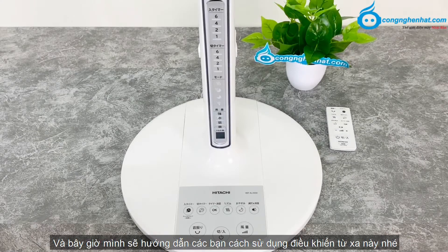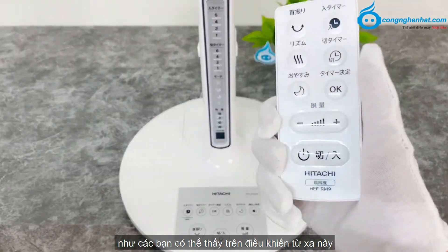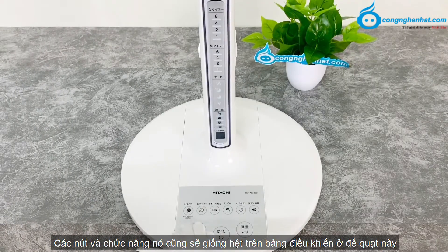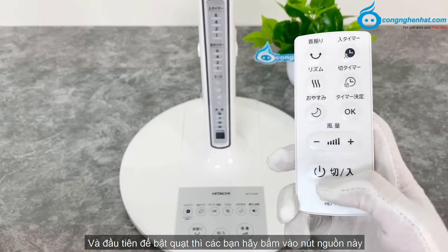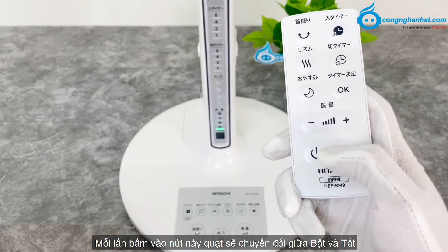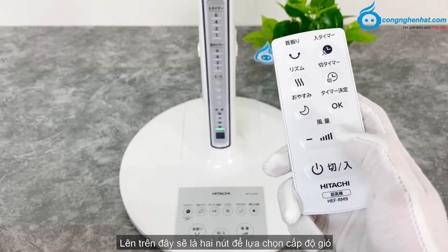Và bây giờ mình sẽ hướng dẫn các bạn cách sử dụng chiếc điều khiển từ xa này. Như các bạn có thể thấy, trên điều khiển từ xa này, các nút và chức năng cũng sẽ giống hệt với bảng điều khiển ở đế quạt. Đầu tiên, để bật quạt thì các bạn hãy bấm vào nút nguồn, mỗi lần bấm vào nút này quạt sẽ chuyển đổi giữa bật và tắt. Lên trên đây sẽ là 2 nút để lựa chọn cấp độ gió.